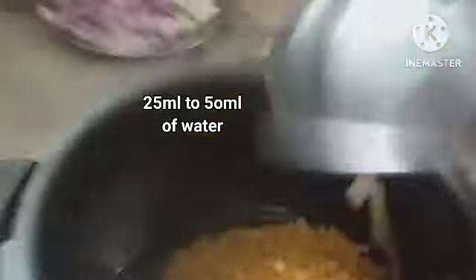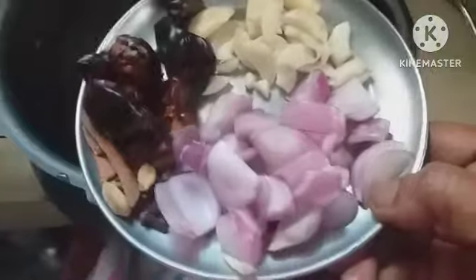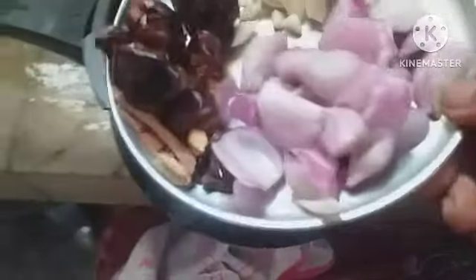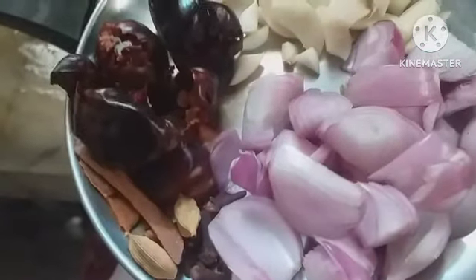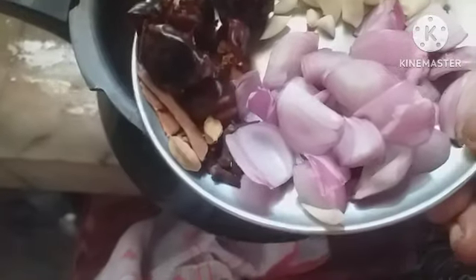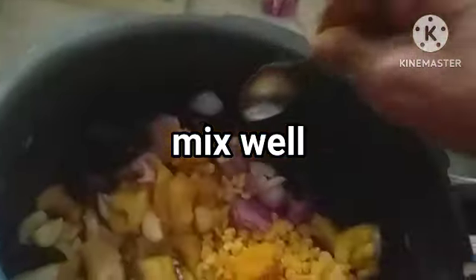100 grams of chana dal — you can use 125 grams if you want. One piece of coconut, which can be cut or grated and added. Quarter kg of soft chicken. Three red chillies, twelve garlic cloves, one big onion, and the whole garam masala: cinnamon 2-inch pieces (2 pieces), cardamom 4, and cloves 5. Add all these into the cooker and add turmeric powder. Mix it well.